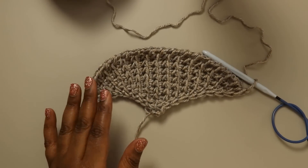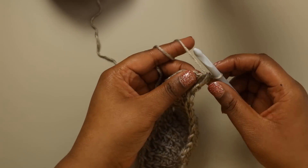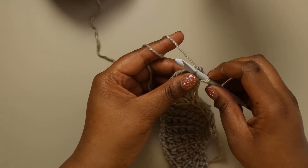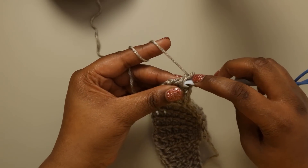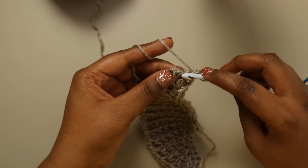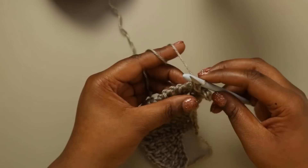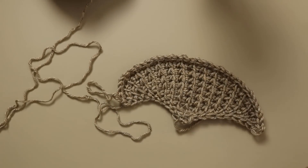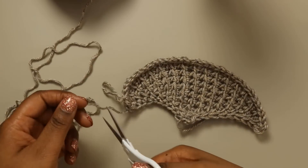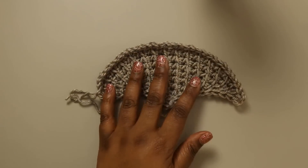Here is my Daydream Shawl swatch. To finish this up, I'm just going to do a slip stitch bind off. I'm going to insert into the next stitch, yarn over, and pull through both loops on my hook. I want to make sure I do this bind off loosely so I don't have any puckering or pulling along the top edge of my shawl. And there's my last slip stitch — I'm just going to cut that yarn. Now we're going to move on to blocking.